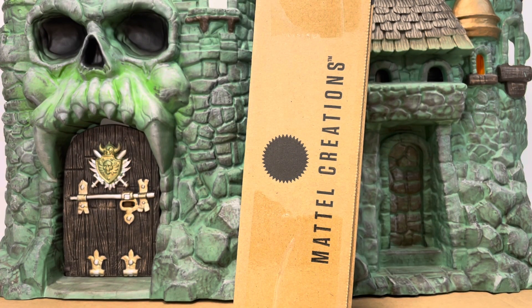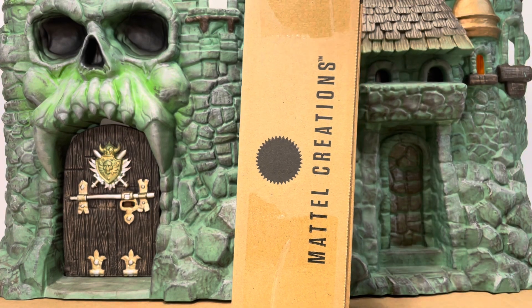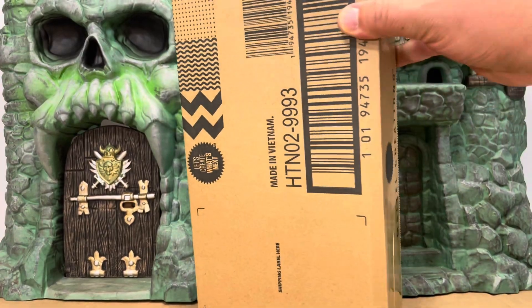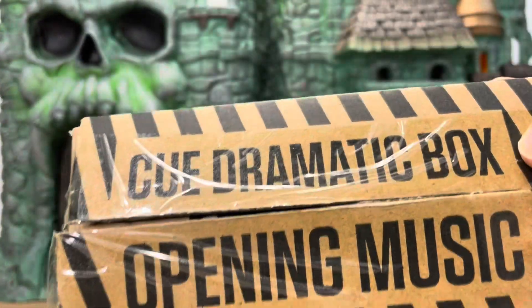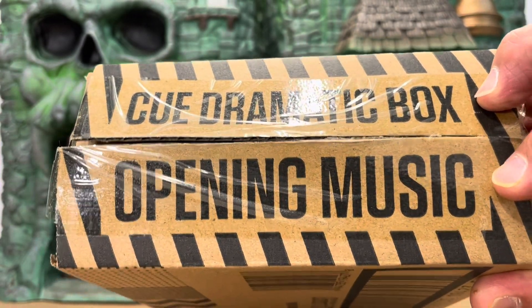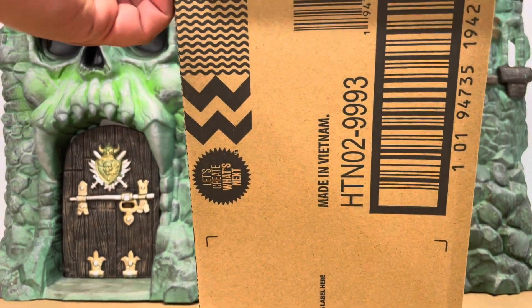Hi everyone, it's the Comic Fan Man here coming at you with another video. Today we're going to have an unboxing of a Mattel Creations figure, so let's open it up and take a look. I've already cut the tape open to dramatic box opening music — alright, let's take a look at what came in.